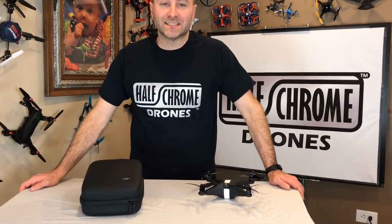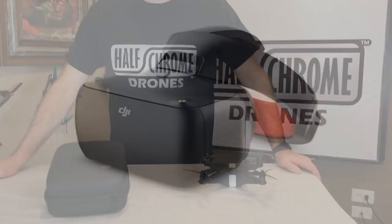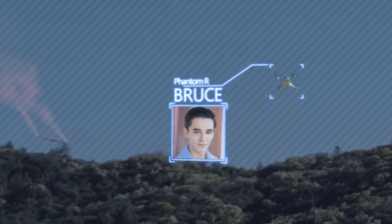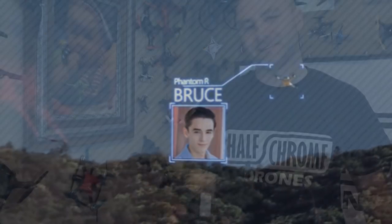Hey guys, Half Chrome here. We got an interesting one for you today. You may have seen that DJI just recently released their Goggles Race Edition. If you watched that promo video, you saw a race with their new OcuSync video system — a race between a drone, a fixed-wing aircraft, a boat, an RC car — and the winner of the race was something called the Phantom R.